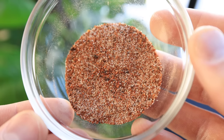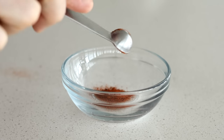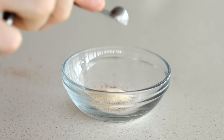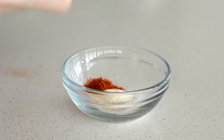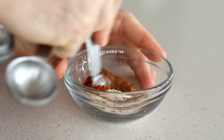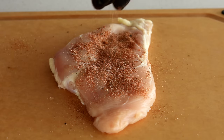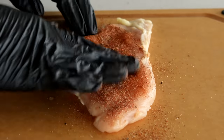While that's marinating, I'm going to make a super tasty dry rub for the other chicken breast. In a small bowl, I'm going to add a half teaspoon of chili powder, a quarter teaspoon of garlic salt, a quarter teaspoon of onion powder, a quarter teaspoon of paprika, an eighth of a teaspoon of cinnamon, and some freshly cracked black pepper. Give that a mix until it combines, then sprinkle it onto the chicken breast and rub it in until well coated.